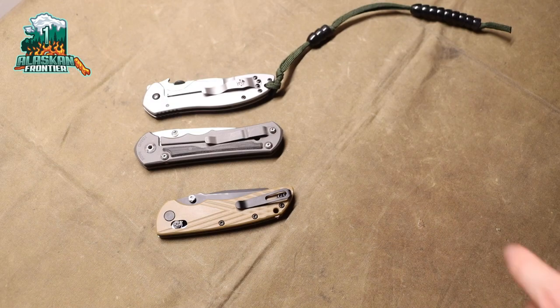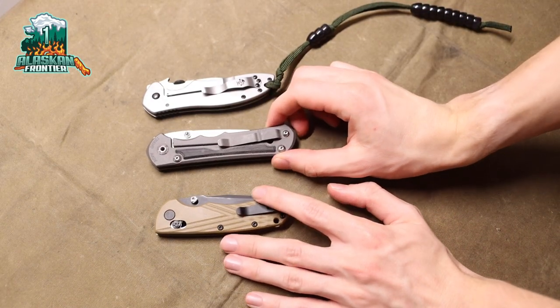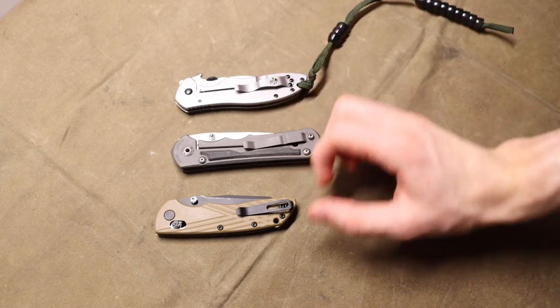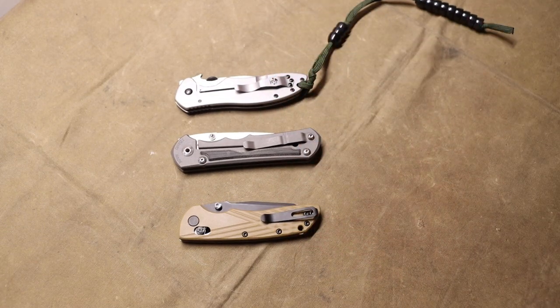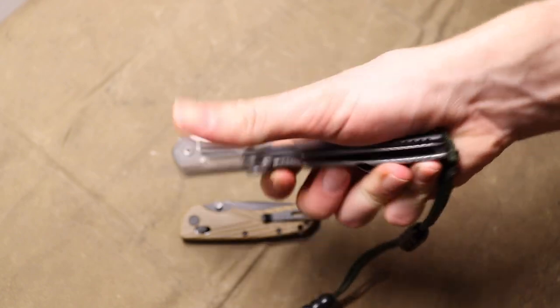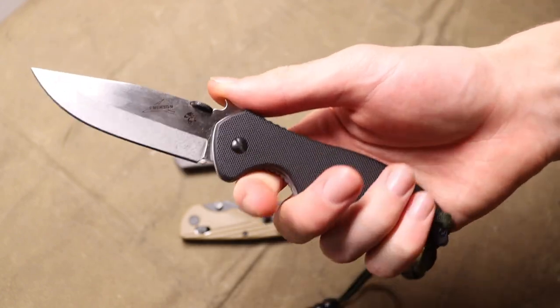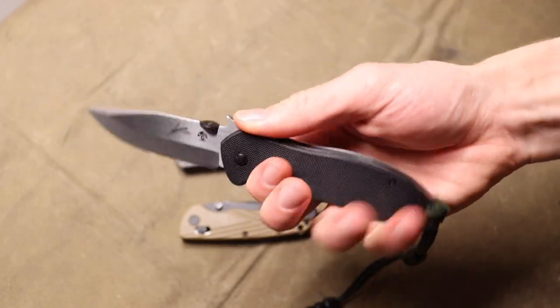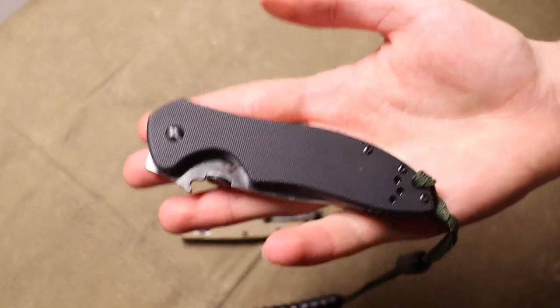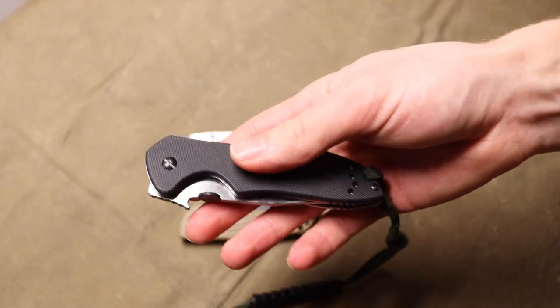Today I want to do a video talking about budget knives. This is something I get asked a lot, and I see this question posed almost every day in the knife forums, knife YouTube — everywhere. Budget knives, cheap knives: what's the best one, where can I buy it? All of those kinds of questions homologated into one. So today I wanted to do a video talking about budget knives.